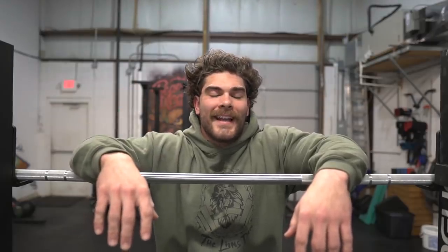What is going on guys, Coach Joe here at the Lions Den. In this video, we're going to be covering one of the biggest issues I see when it comes to people pressing, and they often miss the press or the rep because of this. We're also going to cover how to fix the issue, so let's go roll the intro.